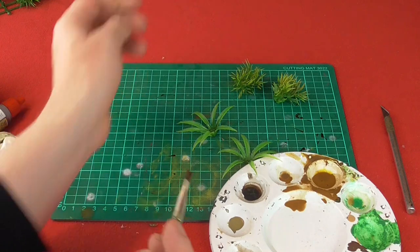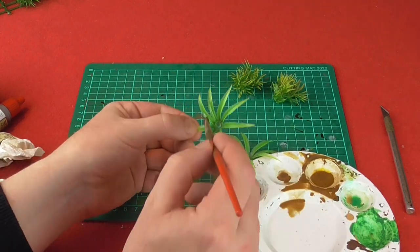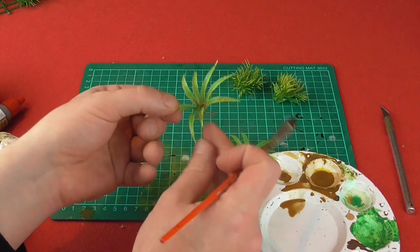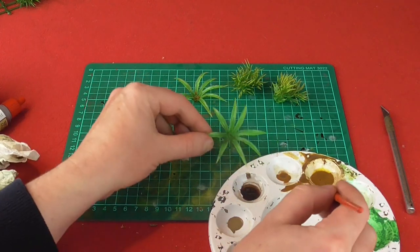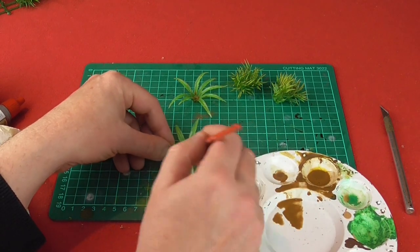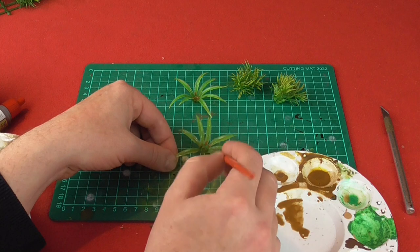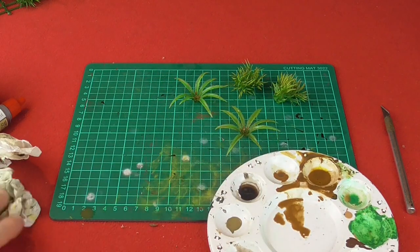Same again with the ones with the big fronds - just make sure the Flat Earth paint is nice and runny. It just needs to be a very thin paint over the top. What you're doing is also adding a little bit of contrast onto the green as well. Depending on how you want your plants to look, you can do this as thin or as thick as you like. You could even dry brush the ends of the fronds in yellow to give them an extra layer of colour, but I'm going to be happy enough with these in brown like that. Leave them to dry.